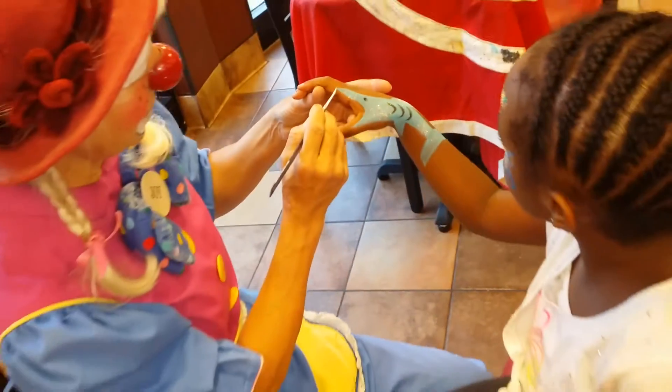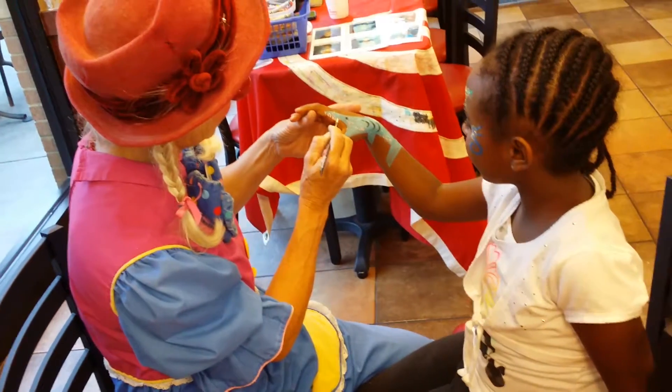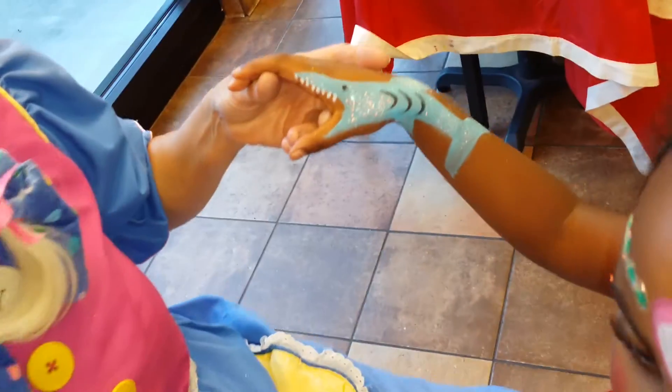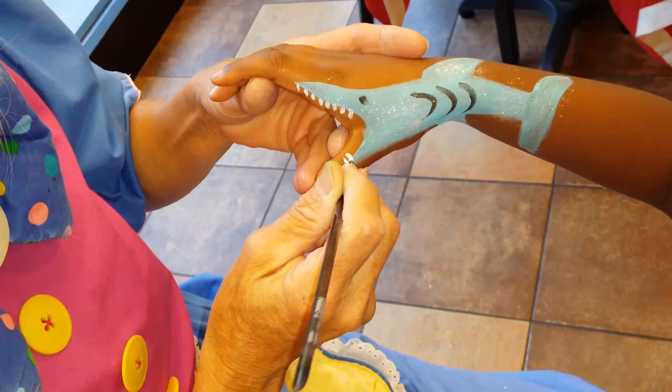Look, here comes the teeth. Oh my goodness, look at this. Those are the parts that are going to bite later on. I'm going to bite my dad. A shark? Yeah. Amazing.